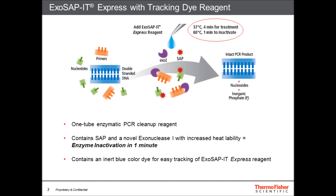The protocol is simple — just add ExoSapid and incubate in a thermocycler. The Exo1 and SAP enzymes efficiently degrade primers and nucleotides in 4 minutes at 37°C, and both enzymes completely inactivate at 80°C in only 1 minute.